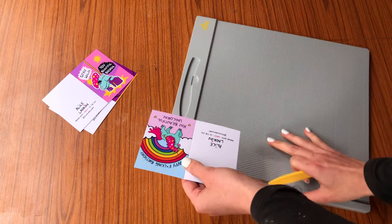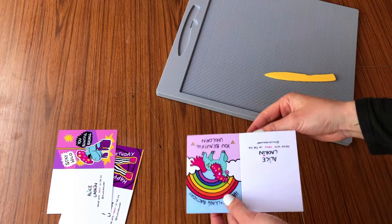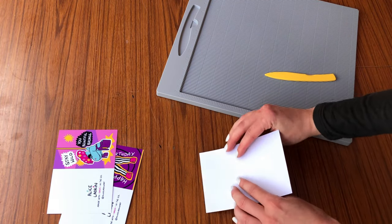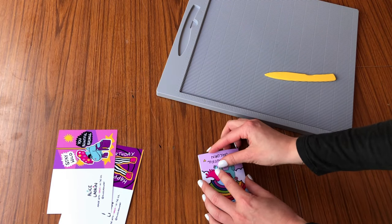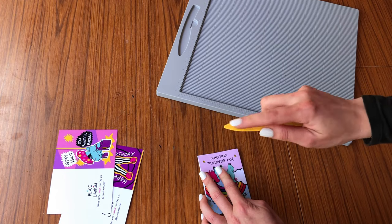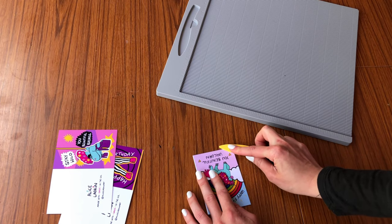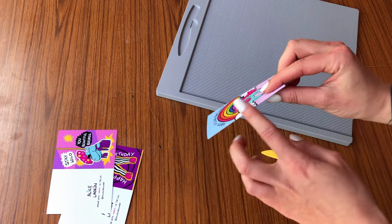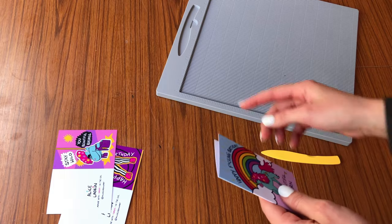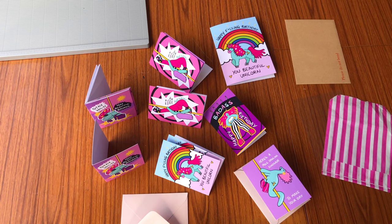Once you've scored a deep groove, fold the card over, match up the corners, and then use the flat edge of your scoring tool to run along the fold and press it down. You'll have a beautifully folded card without any signs of cracking. The main thing is making sure you use enough pressure when scoring — that was the biggest difference for me.